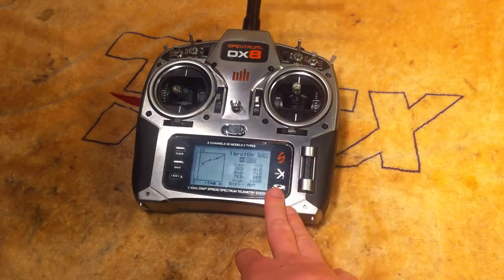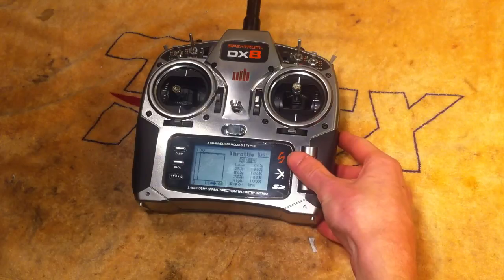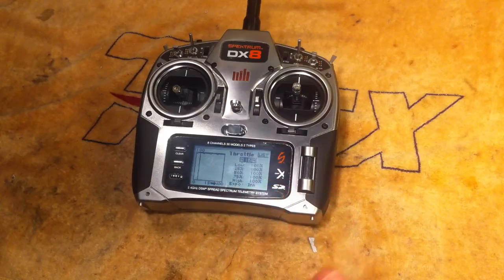You might want to lower some of those values if you're a beginner or however you prefer to fly. Then how I do my next mode — flight mode 1 — is 100% straight across. I don't use governors or anything like that. I just fly them exactly like that.